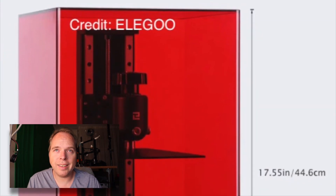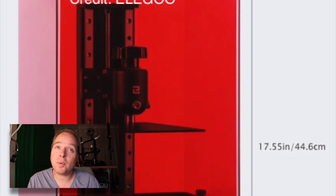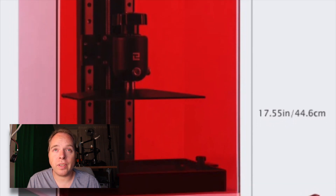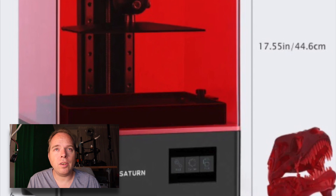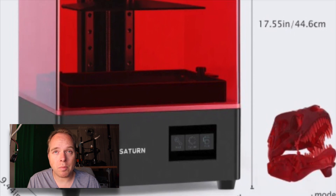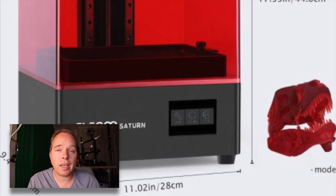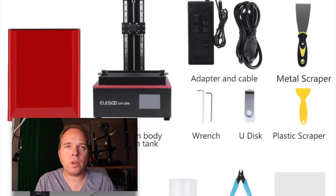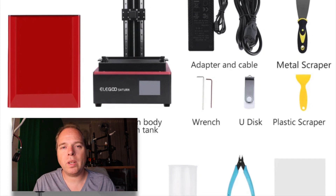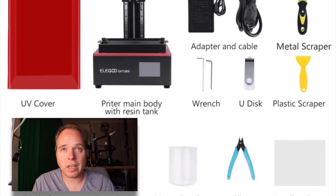The matrix light source consists of 54 UV LED lights with uniform light emission, ensuring superior print results and more accurate printing size. The Z screws on the build plate ensure long-lasting leveling — no need for frequent calibration. The sandblasted surface provides much stronger adhesion, especially when you're printing large 3D models.